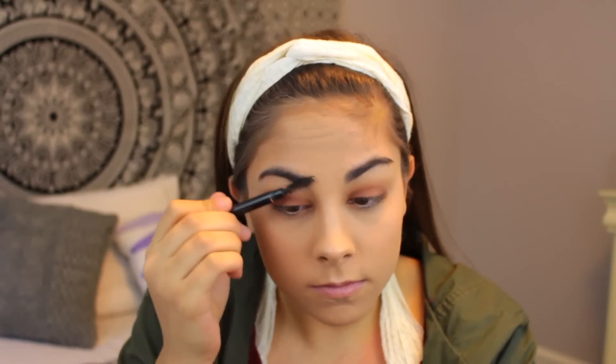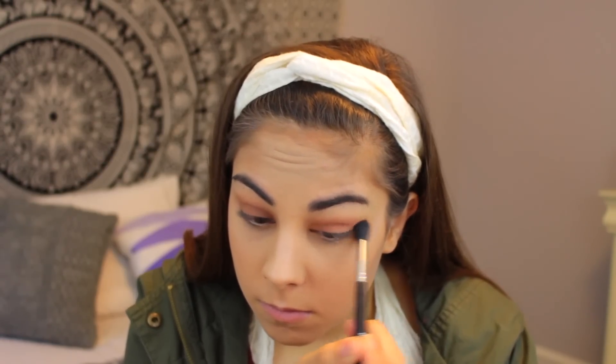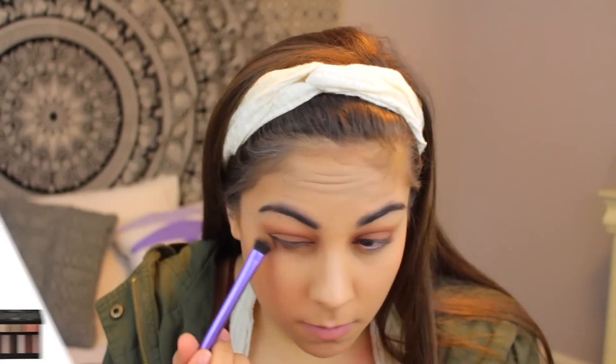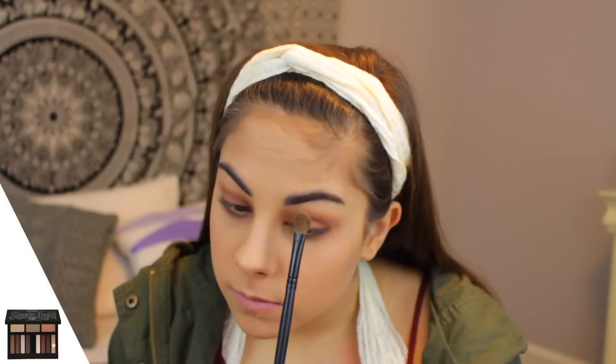I already filled in my eyebrows with Anastasia's Brow Definer but I was just using the little spoolie and brushing them out. Then going back in with the Kat Von D palette, I'm taking a deep red and placing this over the light peach shade. A key to eyeshadow is blending — if you blend your eyeshadow a lot it will look good. I do a lot of blending but I don't show all of it because this would be really long. Then I'm taking that shade again and placing it underneath my lower lash line.